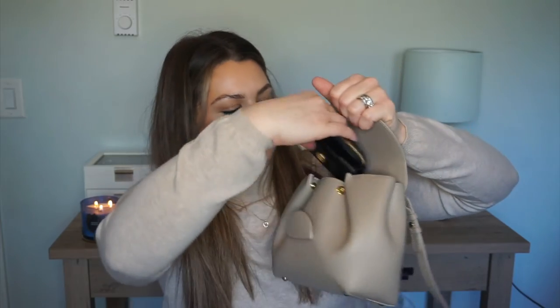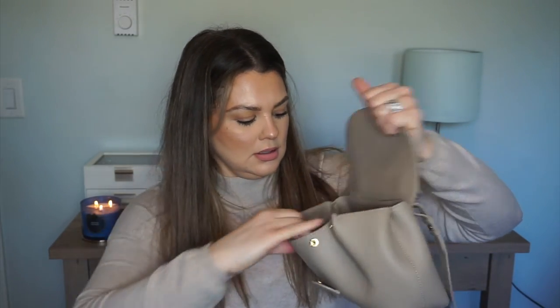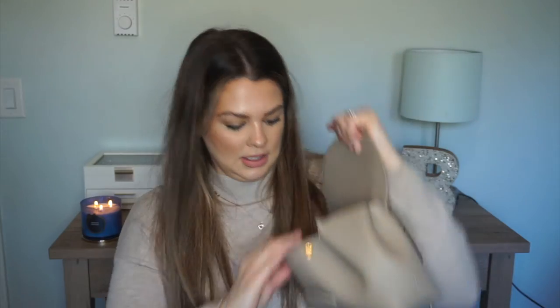I grabbed my Polène bag — this was one of the main reasons I needed a smaller little wallet. It fits in there obviously no problem, and it's not nearly as big as the mini pochette. Here's a side-by-side comparison: the mini pochette is a lot bigger. I wasn't going for duping it or anything, I just wanted something I could throw in my work bag and not worry if it gets damaged.